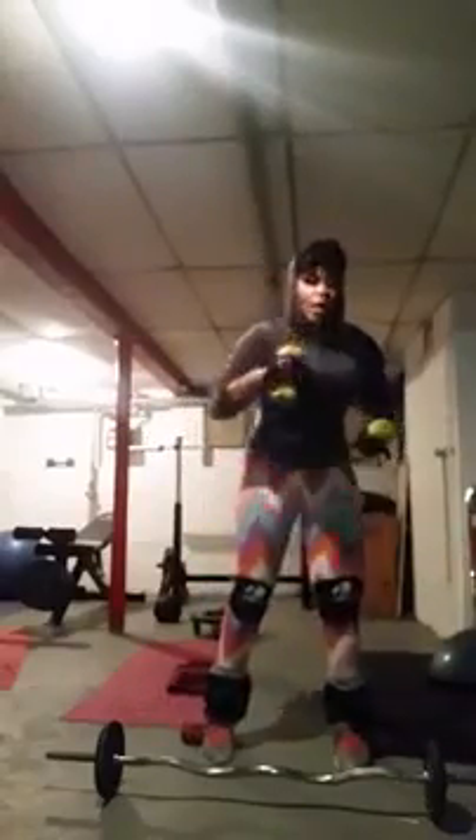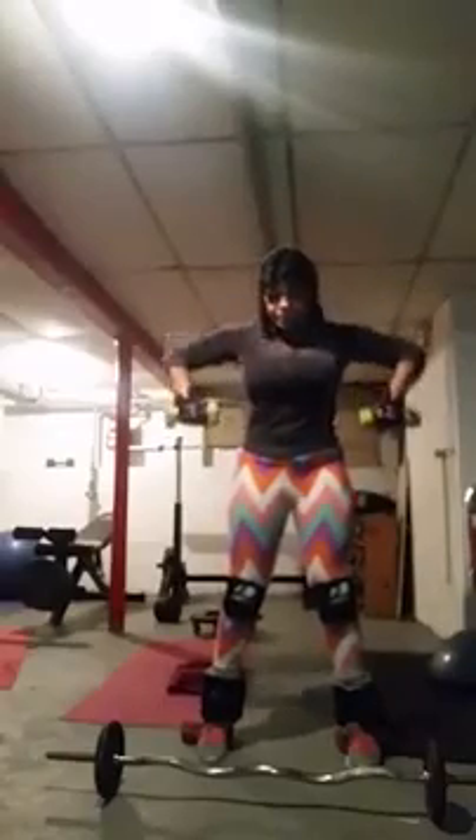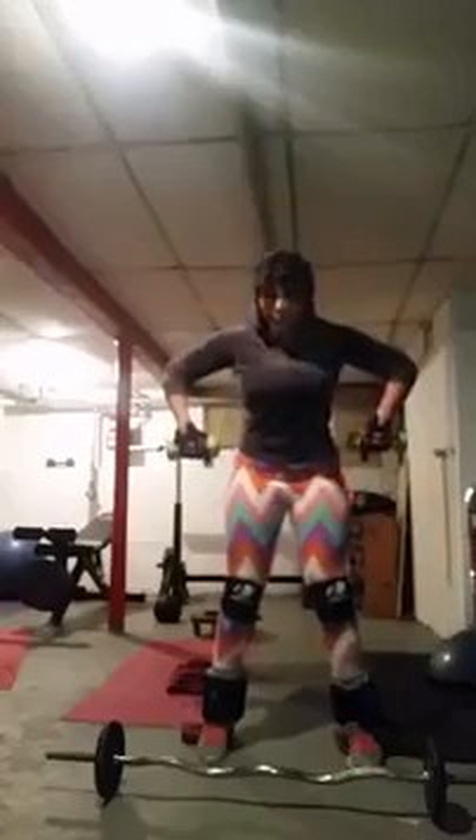I challenge you to do as I do. You get tired, you stop. But you just get back to it, okay? Arm exercise. Start right here — shoulders not like this, keep them like this. Follow what I do.